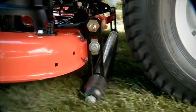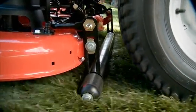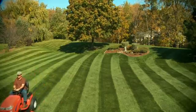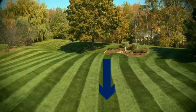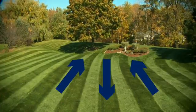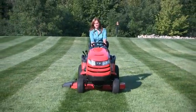When the Simplicity rollers pass over the freshly cut blades of grass, they bend them forward slightly, and when the sunlight reflects off of the bent grass, something magical happens. The grass in rows angled toward you appears darker, and the grass in the rows angled away from you appears lighter in color. You have stripes, and they look great.